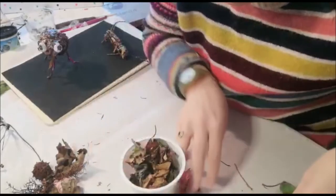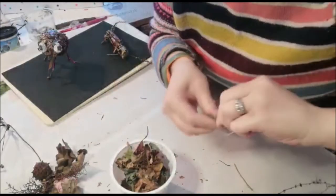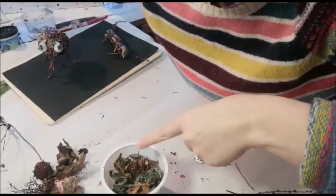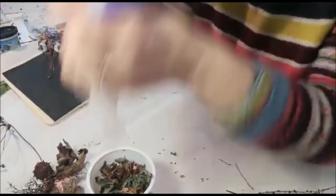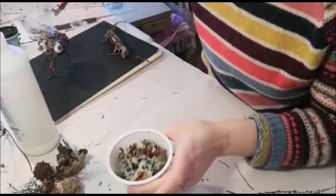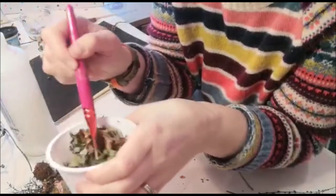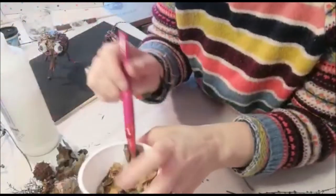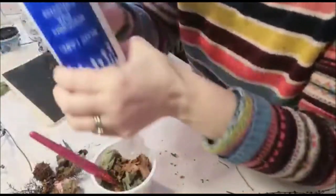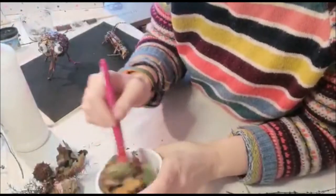It depends on how big or small you want your little creatures to be and what shape you want - try out a few of them. This one will be a little bit small. Get some glue and pour some in. I have an old brush here that I used with glue before - use one that you keep just for this, because the glue doesn't really wash out very well. Just mix it all up.